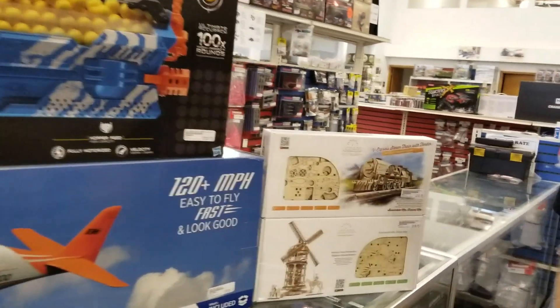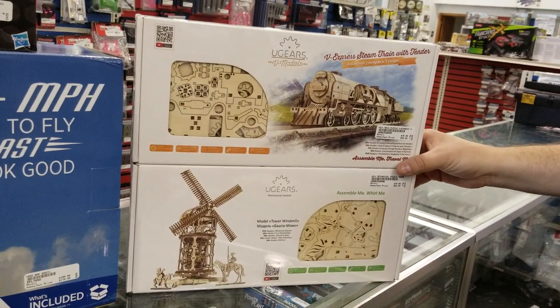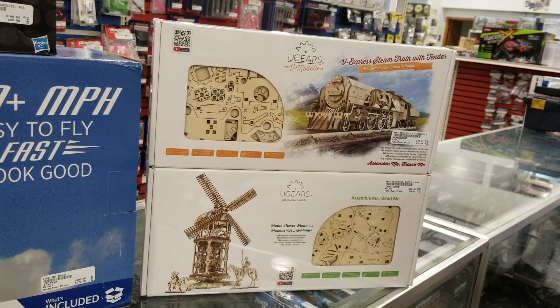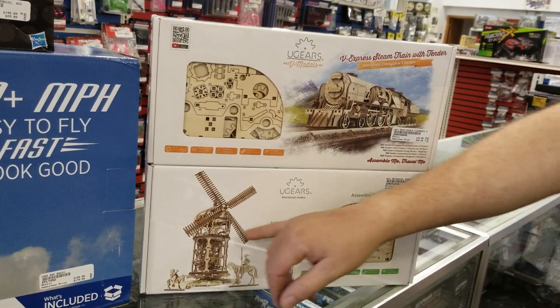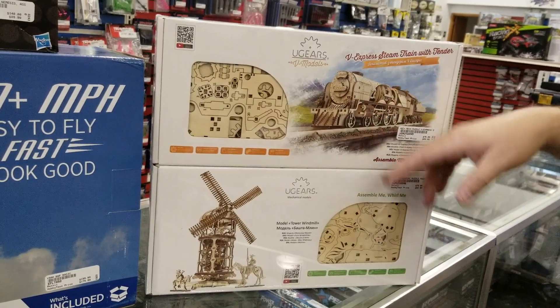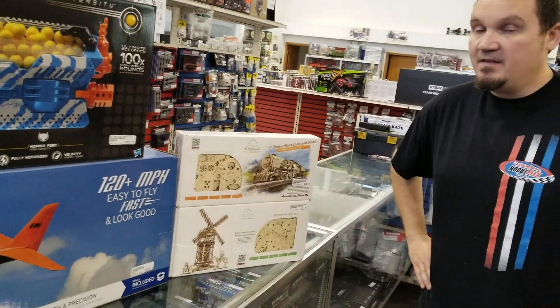And then finally, we've got the U-Gears models. What's really cool about these is they're wood construction and there's no glue involved. They actually work — this windmill will actually spin, the train gears actually turn. These two are brand new, we just got them in a couple of days ago. That's about it for now. We'll see what happens over the course of the next week, and look forward to bringing you another video soon. Thanks.